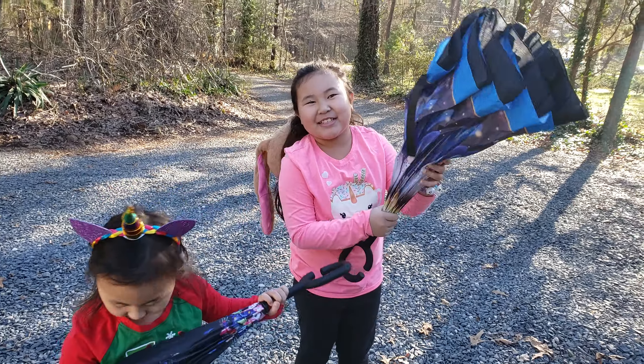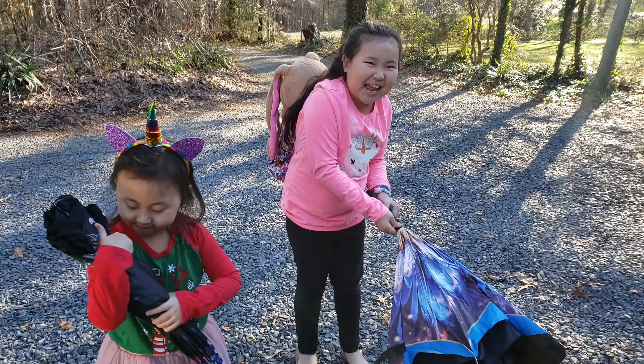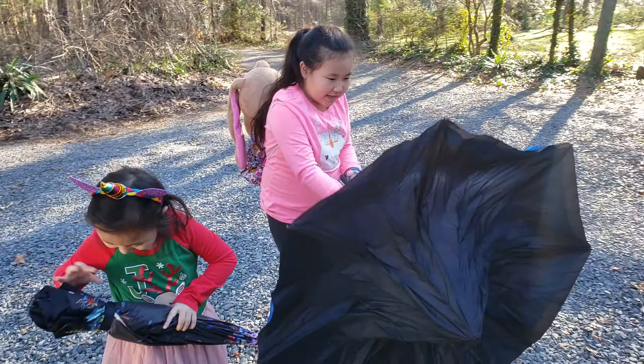Okay guys, so we're going to show you guys upside umbrellas! Upside umbrellas.